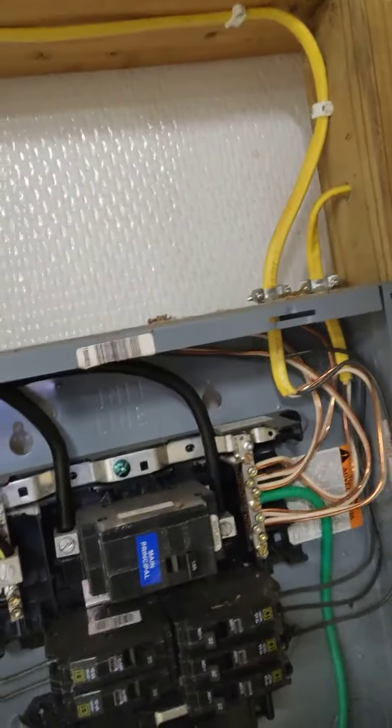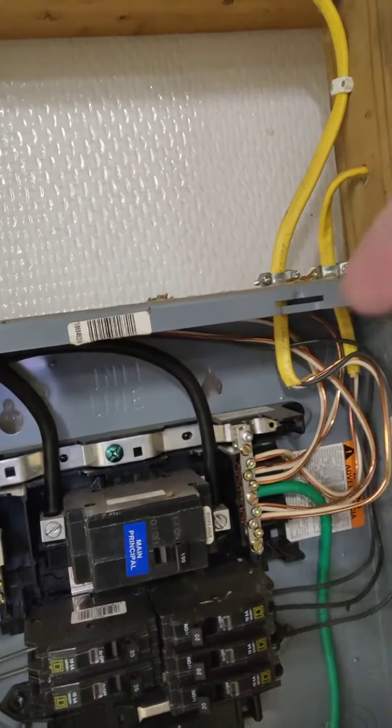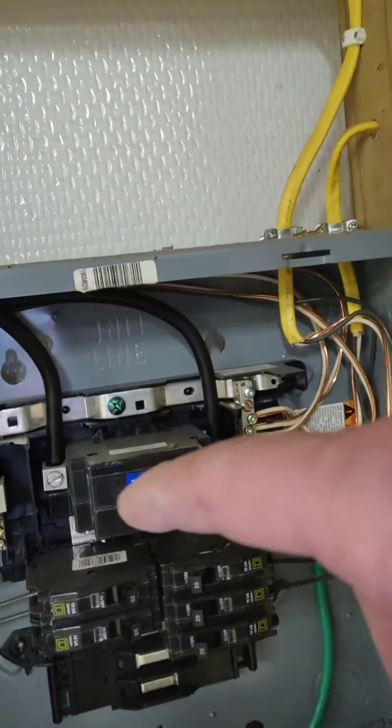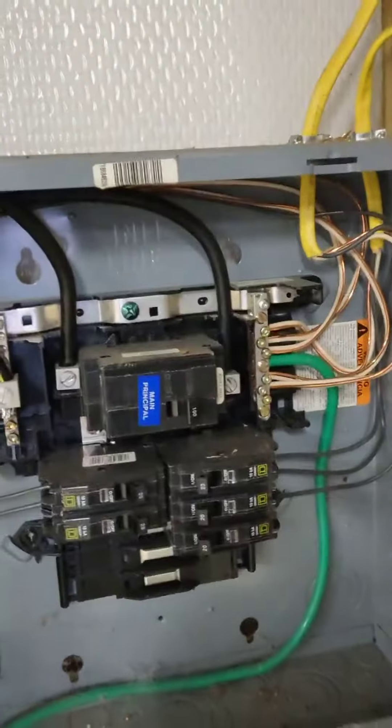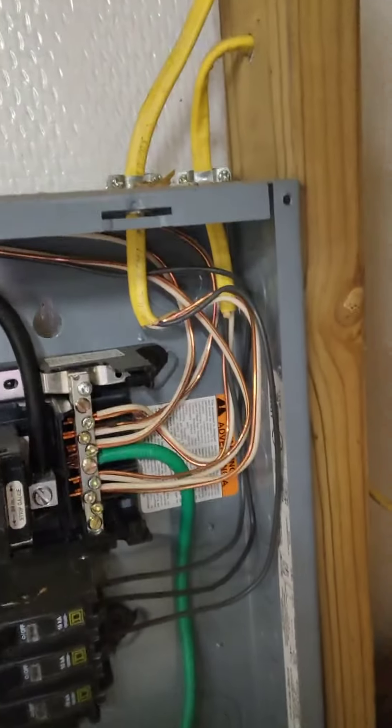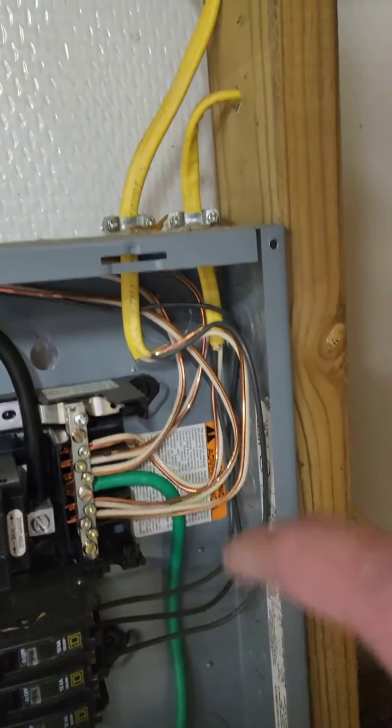One of the things they did when installing this sub panel is, as you can see here, they installed three wires that ran from the main panel. Two of those wires are hot and one is a neutral wire. What they should have done is install a fourth wire as a ground wire.